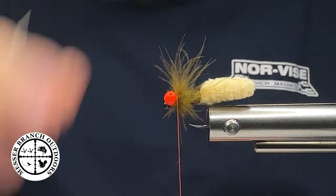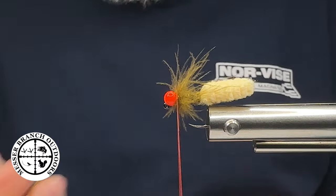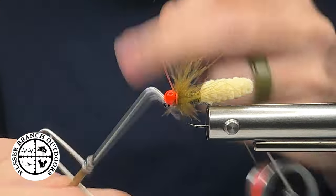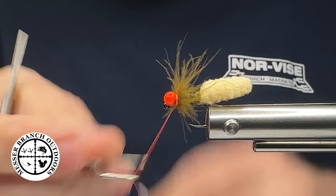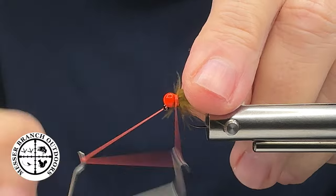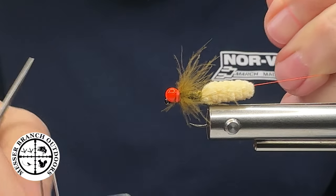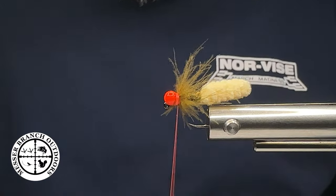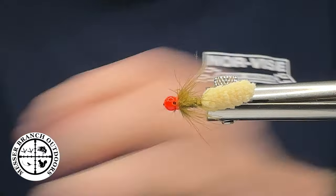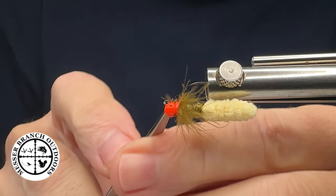Then I'm going to take my whip finisher and do a couple of whip finishes, getting that down in there behind the bead. Know your breaking strength of your thread — that's going to build up a nice collar on there just like that. And we have created a pretty cool fly with a hot spot.